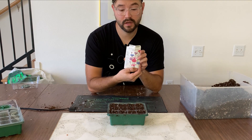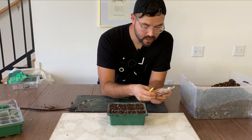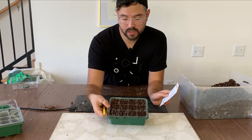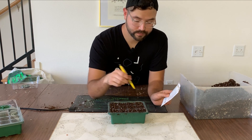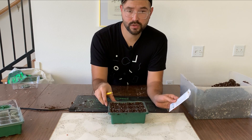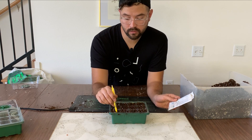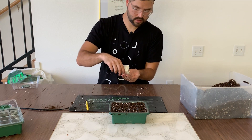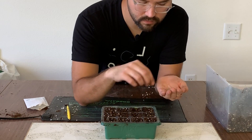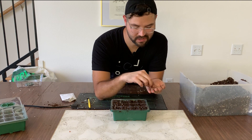I'm going to be planting bachelor's buttons today — a tall blend, hopefully great for cut flowers. I look on the back of the packet for seed depth; this one is a quarter inch, so it needs to go just below the soil line. I have 16 slots and I'll put two seeds per cell. I'll poke two spots in each area with a little pen, then drop one seed in each hole and cover it up with some soil.